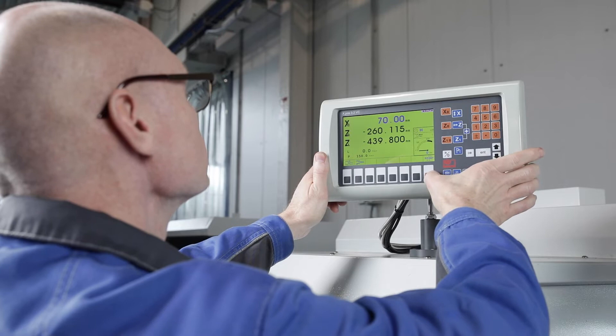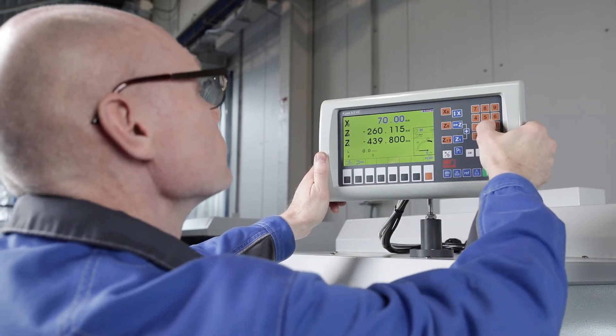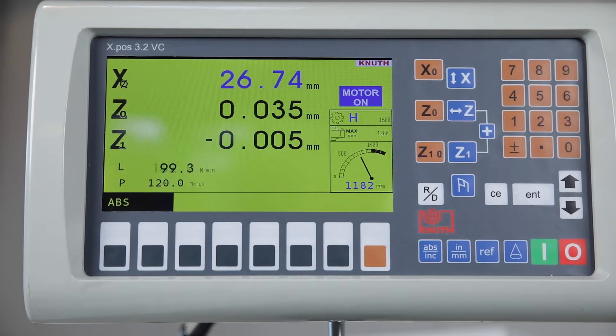The ServoTurn lathe is equipped with the latest generation of our position displays as standard. By integrating all functions on one chip, it is more compact and reliable than ever.